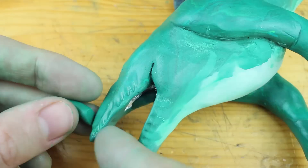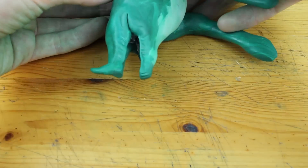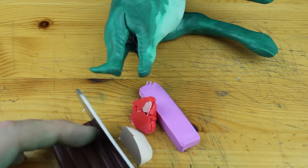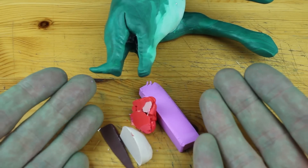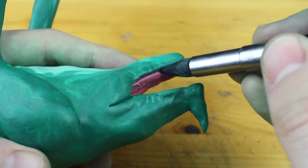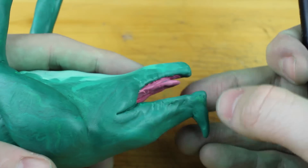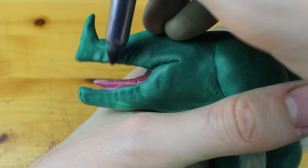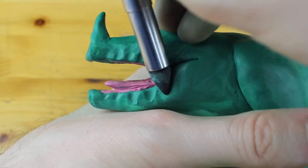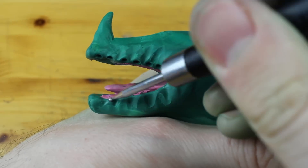I started with the skeleton made out of aluminum wire and aluminum foil, then a very big coating of dirty green clay — look at my hands! You don't have to wash them, as even the red part inside of the mouth should have this green touch and should even look a bit dirty. Now we are preparing the parts where we will attach the teeth — the dangerous teeth.